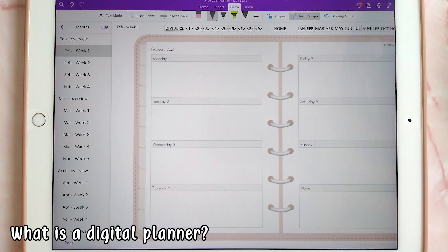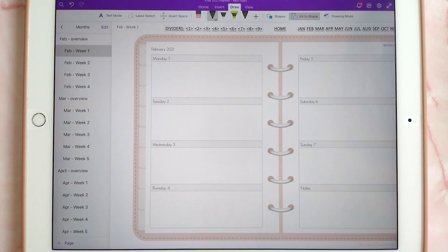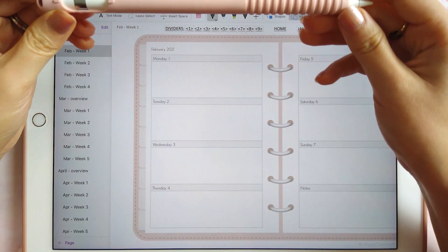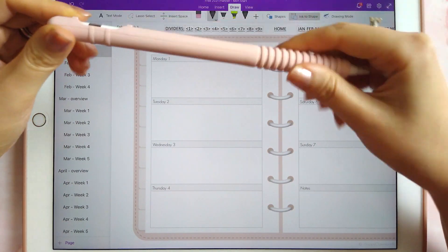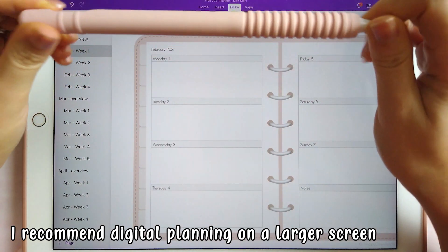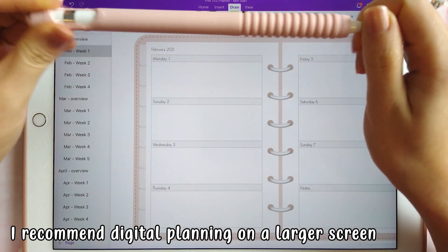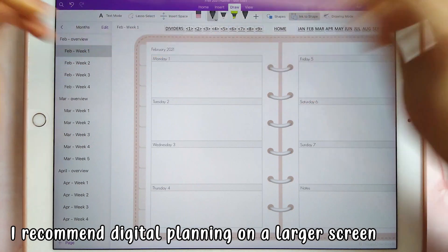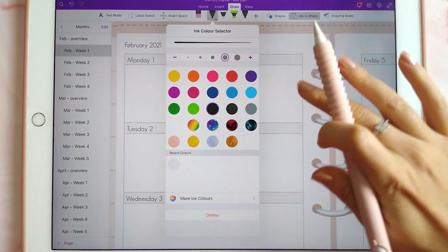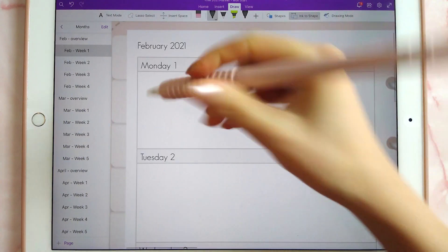For those of you who are completely new to digital planning, a digital planner is essentially a digital format of a traditional planner that you can write on with a stylus pen. Here I'm using the Apple Pencil on the iPad Pro. I'm also going to be showing this using the Android Samsung tablet along with the S Pen. In OneNote you can change the pen color and then just write on the page.